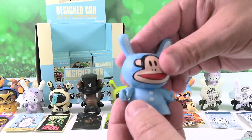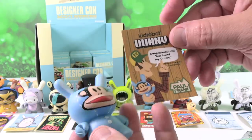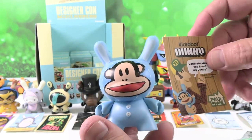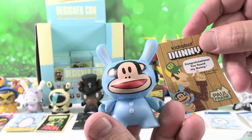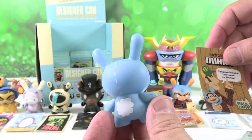This is Julius bunny blue — first try! Congratulations, you found my bunny. This is Paul Frank. There's Julius — little blue Julius with a little cloud, or a bunny tail. I like that one a lot.